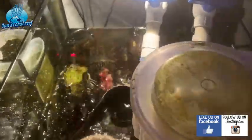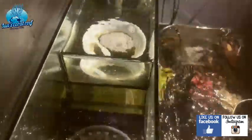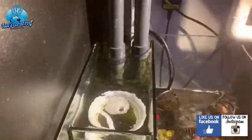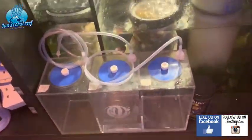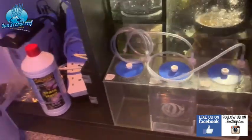Inside the sump I've got tons of live rock, bags of carbon, and some phosphate remover. There are two filter socks and a silencer so it all flows down nicely. I've got a little sump light in here which I've kept on just so I can see what's going on, and there are my dosing containers for eventually when I do start to dose.